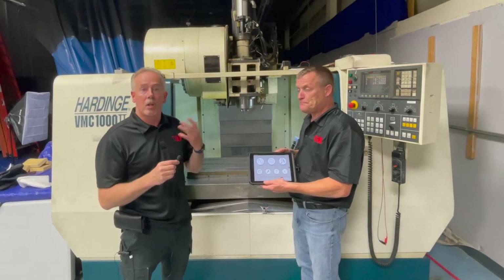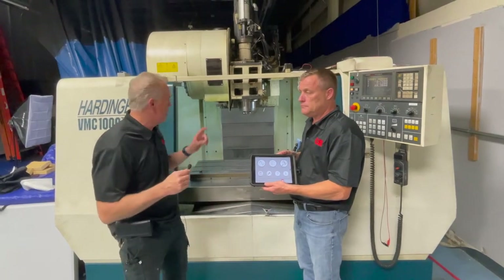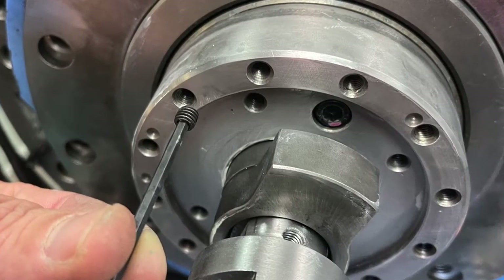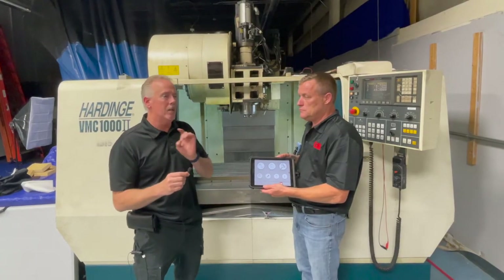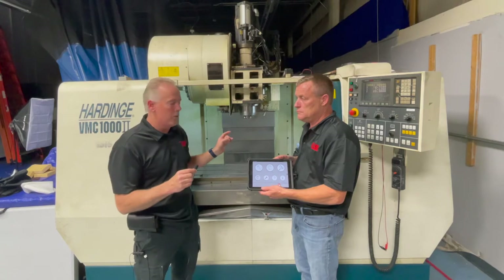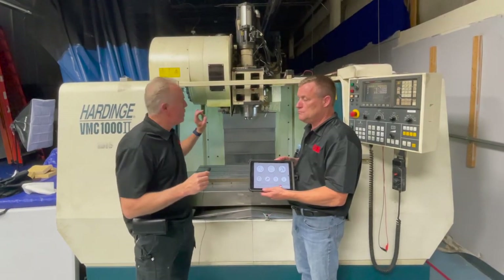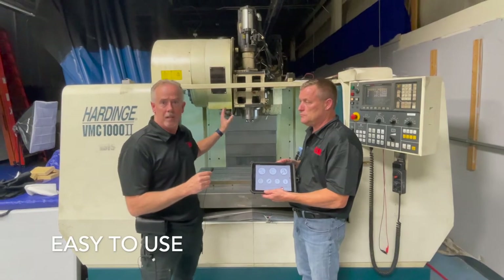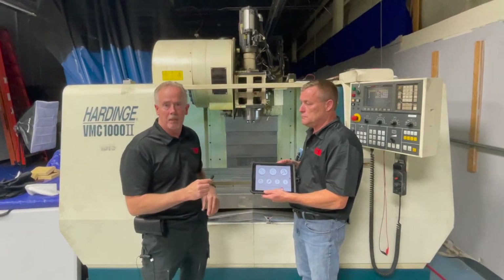Being able to trim balance a spindle after installation is a required procedure. That's why spindles are designed to have set screw holes on the front and the rear. We're going to do a full tutorial in a second video on balancing, but for now we're just going to show you how easy it is to check this spindle and know it's been installed properly, balanced properly, and aligned with its motor — all in just a few minutes.